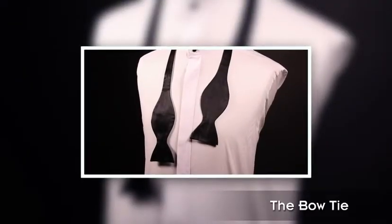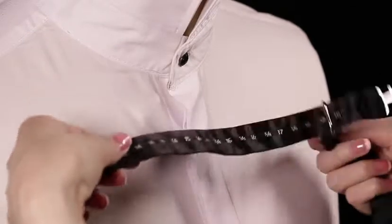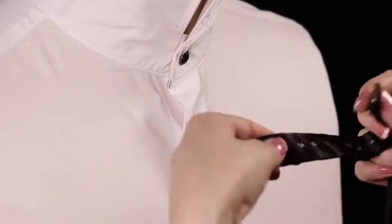Bow tie. The bow tie is used with a dress shirt for formal occasions. Adjust the bow tie to your collar size and place around your neck, leaving the right side longer.